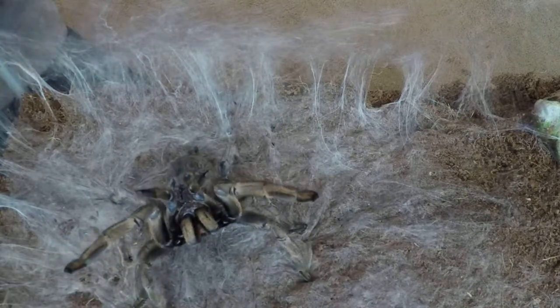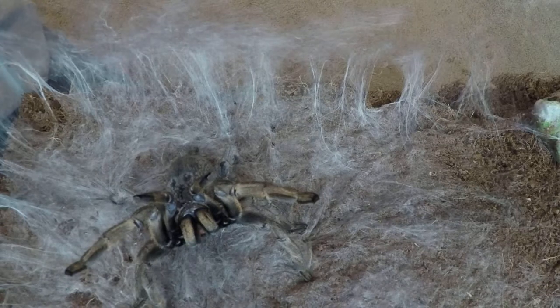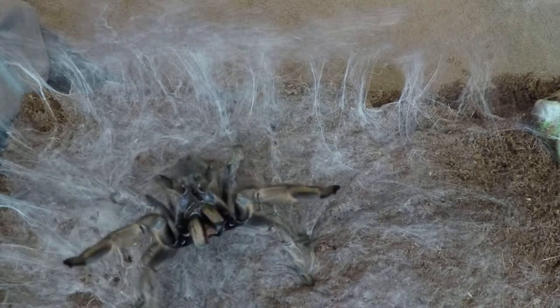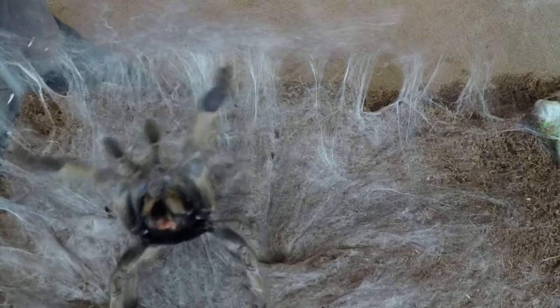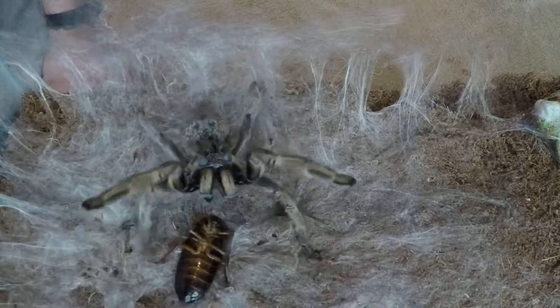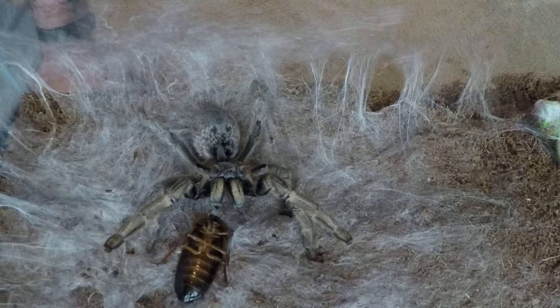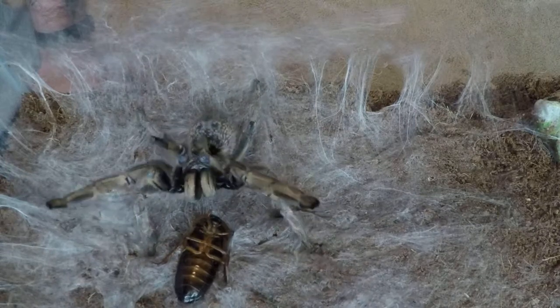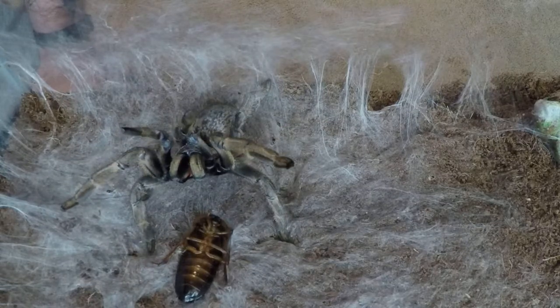Now I'm gonna feed her if she will eat — probably because she's so angry. I'm gonna feed her this big dubia roach. Let's see her get this. Maybe she's not gonna eat it. I'm gonna have to see if that roach moves. Yeah, she's just not happy.